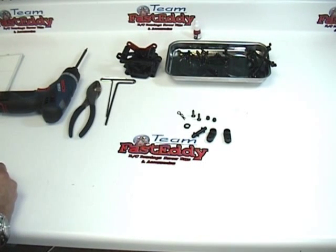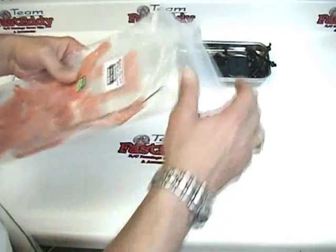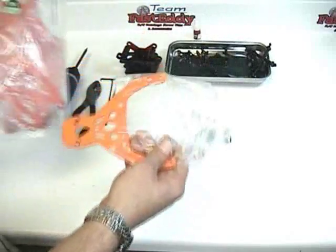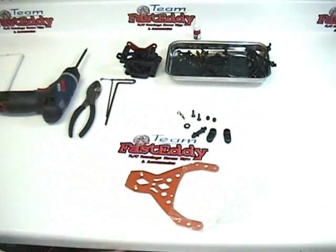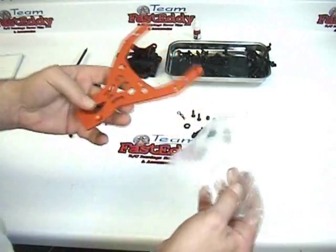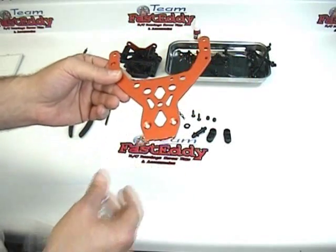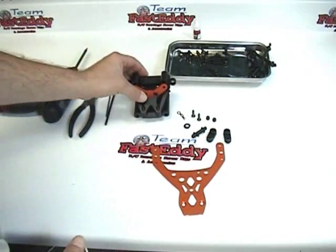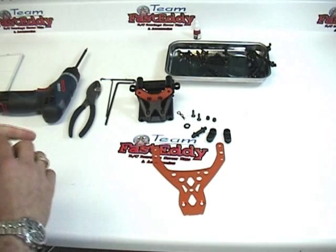That's it for parts, except we also need the aluminum top plate, which is located in the bag full of aluminum parts — it's in its own little bag inside. Go ahead and take out just this piece and set the other bag aside. Remove it from the plastic bag — this is the top plate that goes on the front of your Baja. These are all the parts we're going to need, along with the bulkhead assembly from page eight. Get everything organized, taken off your trees, and laid out, and we'll proceed with the next step.